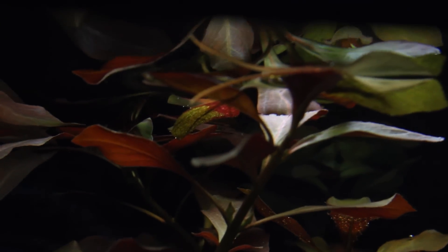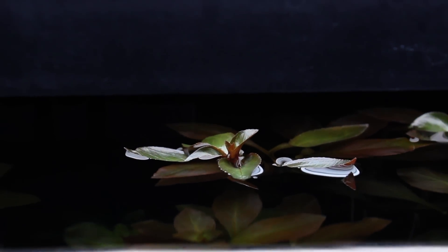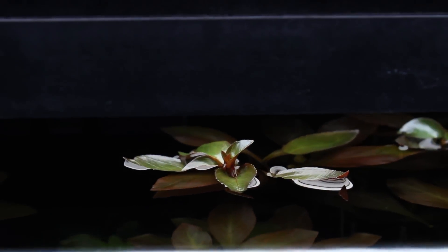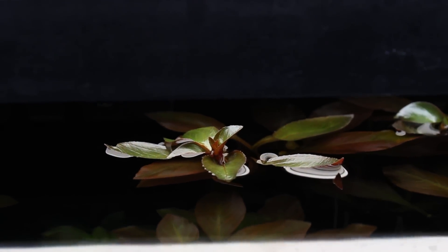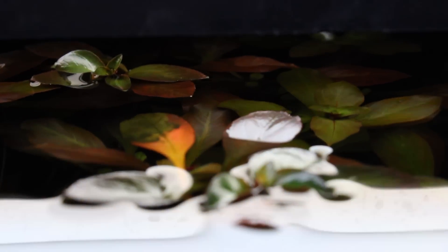So if you don't trim your plants like I haven't done, as you can see, they've grown out of the water right here too. This is what will happen, and to me it's actually pretty cool. And if you have a tank that's pretty big and you have your lighting system suspended on a wire system or whatever, you can raise your lights up a little bit and have a whole top area of your tank growing out of the water. I think it's pretty cool.